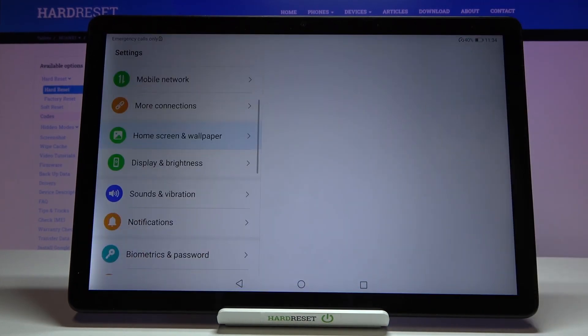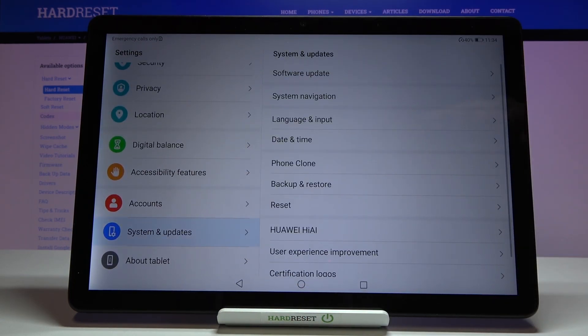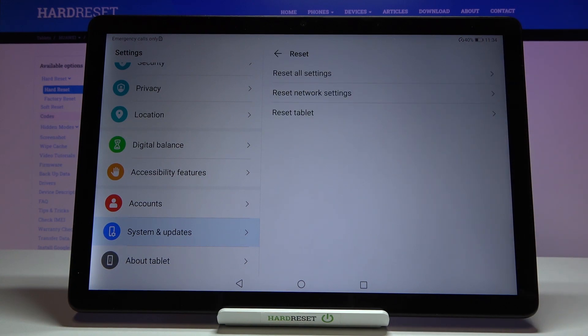First of all let's enter the settings, scroll down to the very bottom, and tap on System and Updates. Now let's tap on the Reset option, and on the second position we've got Reset Network Settings.